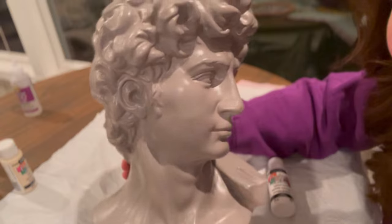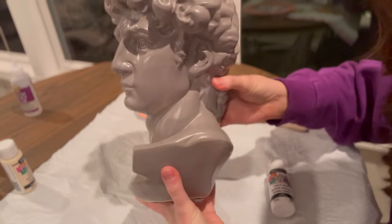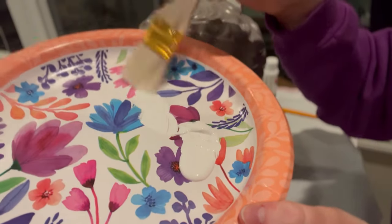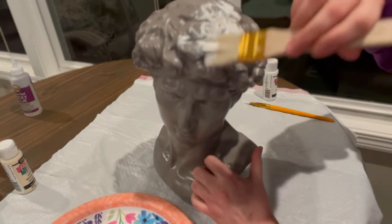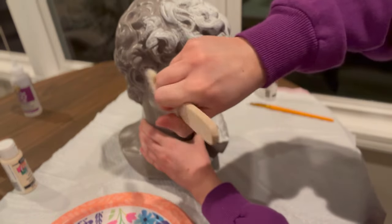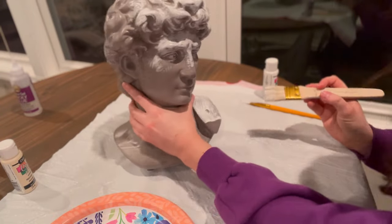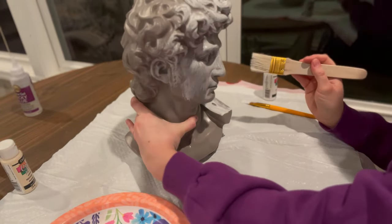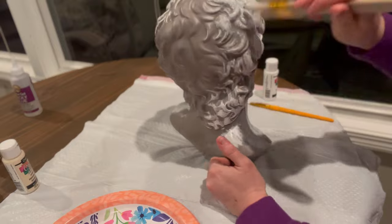The next day after David was dry, I went in with some white acrylic paint and lightly took the brush, removed the excess paint on the plate, then brushed it over the statue. You want to make sure you don't get paint inside the grooves, because you want that dark contrast inside the grooves to give texture, definition, and depth. It's a technique I saw on YouTube — I was really worried it wasn't going to turn out, but you just have to keep layering with different colors and it really turned out great.